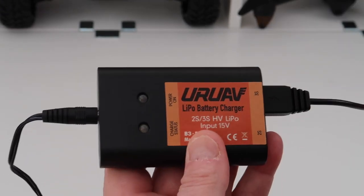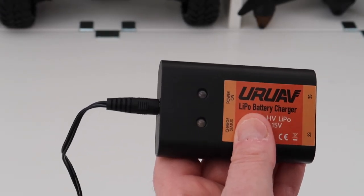This is the one for the FIMI, and this is the one for the Zeno. Same process — plug it in, power it on, and charge it.